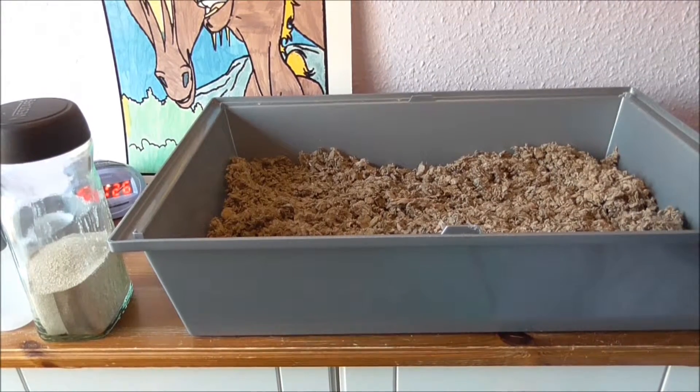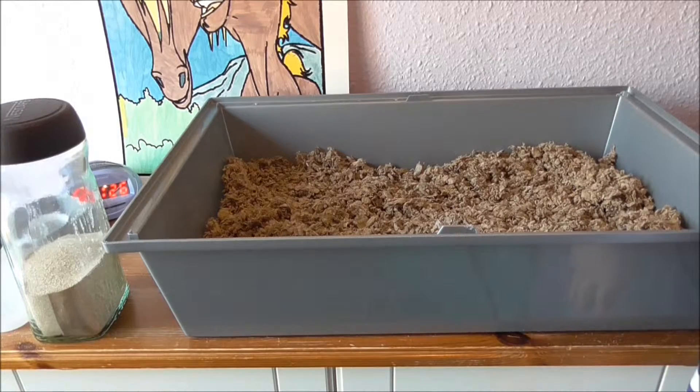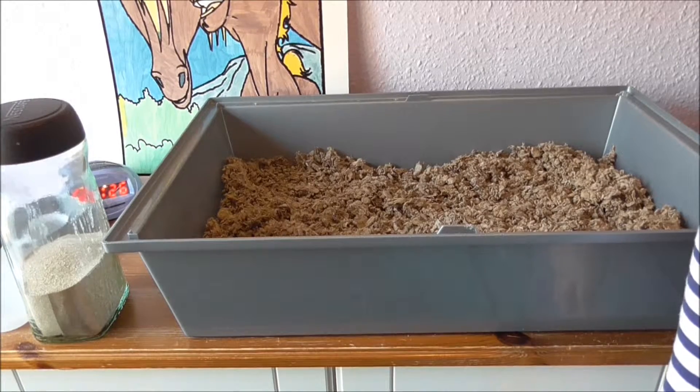Now that I have all the bedding in, I'm going to wash his bowl and wipe over the plastic toys.